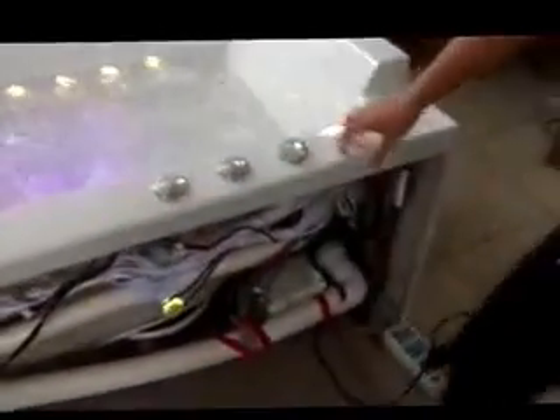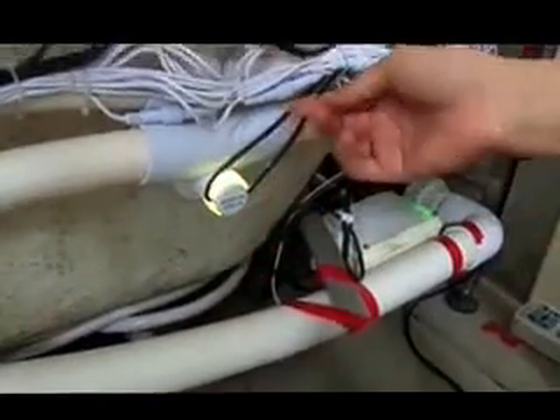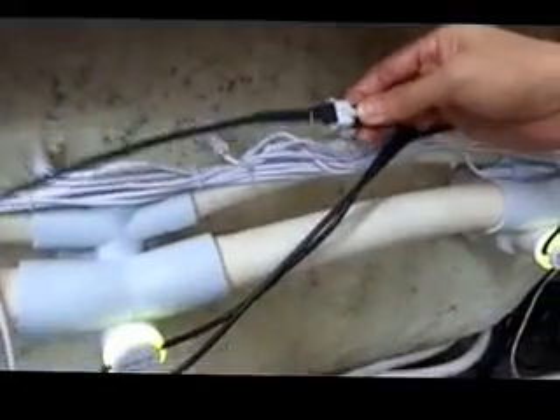Now let me show you the instruction. This is the water jet. This is the water tube. This is the air tube. This is the LED light connect. And this is connected to the air — this is the air valve, this is your anchor connector.